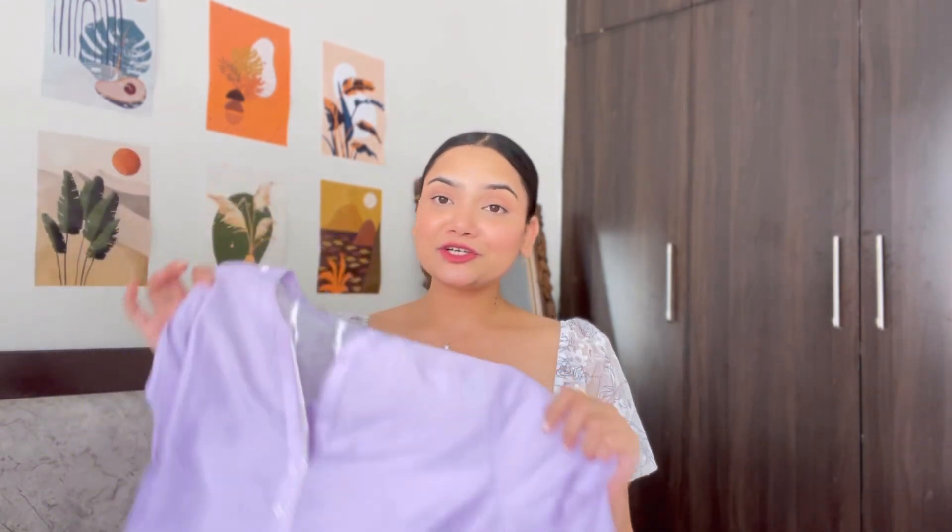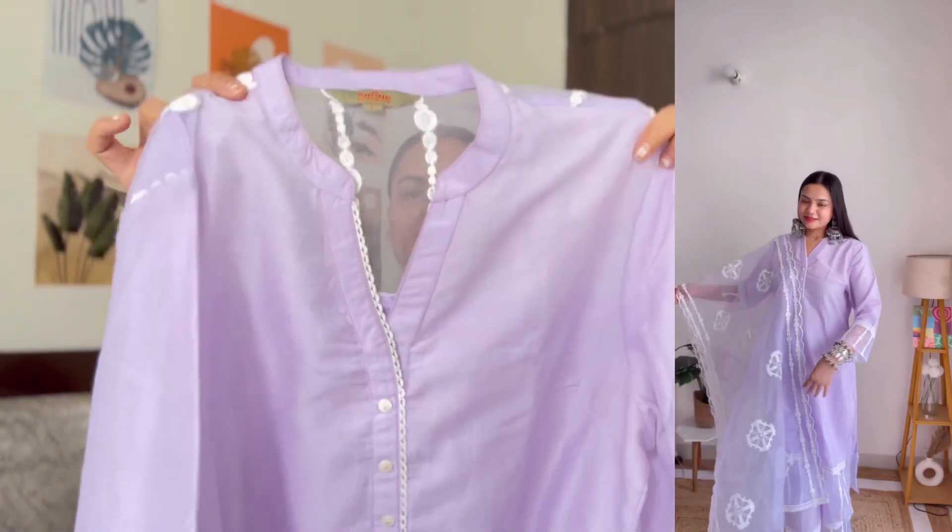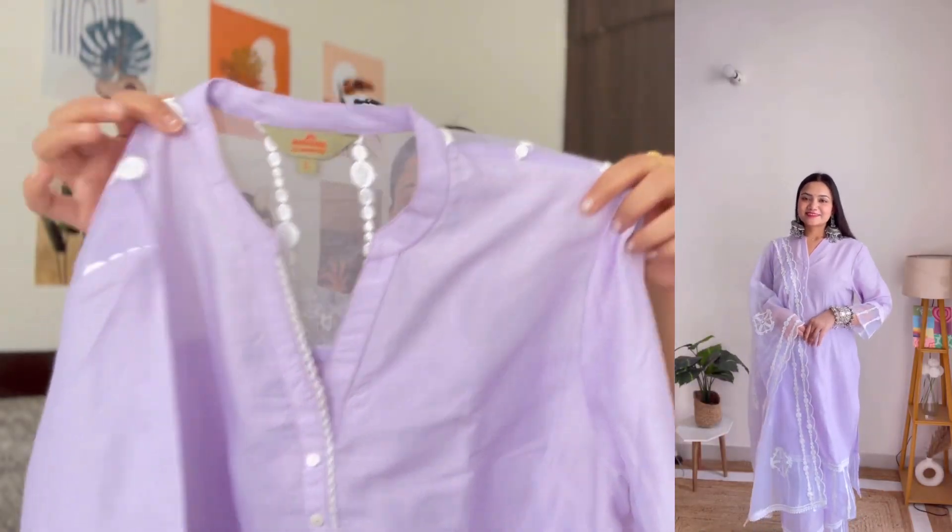The first kurta set of this haul is this beautiful lavender color kurta set from the brand Anup. This is a 3-piece kurta set — you have one kurta, bottom wear, and a dupatta. I purchased this kurta set some time before and posted my pictures on Instagram, and I literally got so many DMs asking me to share the link, so you will find the link in this video.